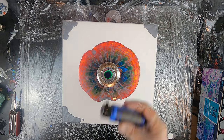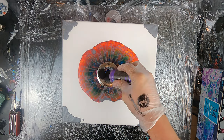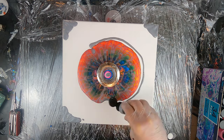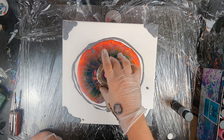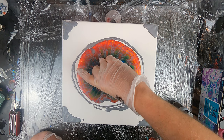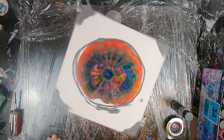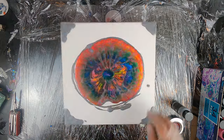As you can see, the paint is now expanding on the canvas, creating all these different patterns that kind of look like a kaleidoscope. Now I will just lift and twist my strainer to give the center of the painting a little curve and then I'll push the canvas on my cake turntable to have the paint spread around.